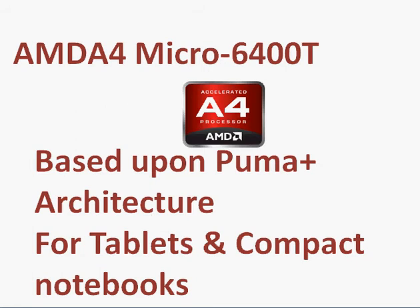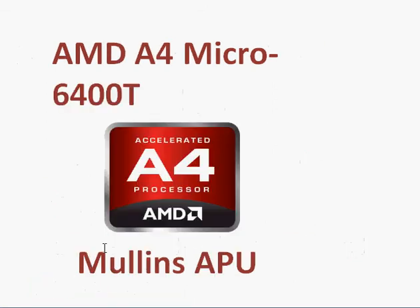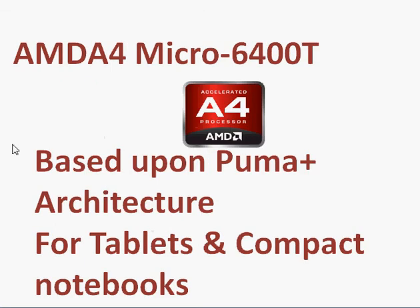It's based upon the Puma Plus architecture, codenamed the Mullins APU. Mullins and Beema share the same architecture — Beema being for notebooks and Mullins being for compact notebooks and tablets.